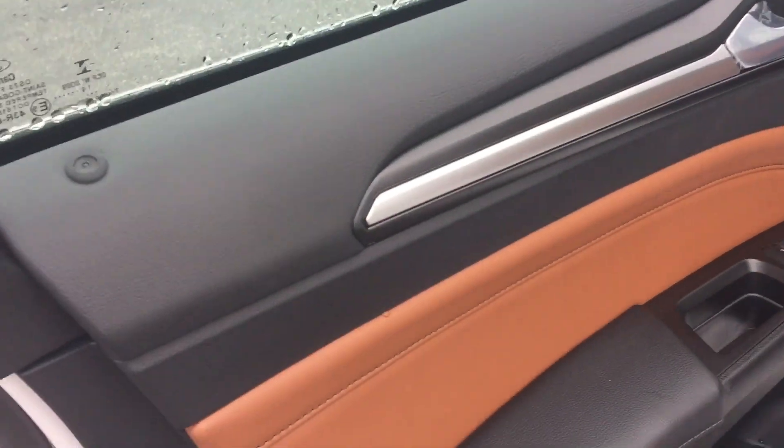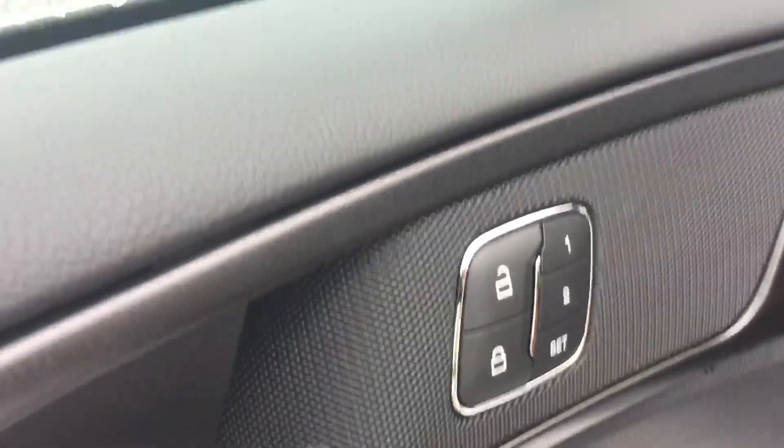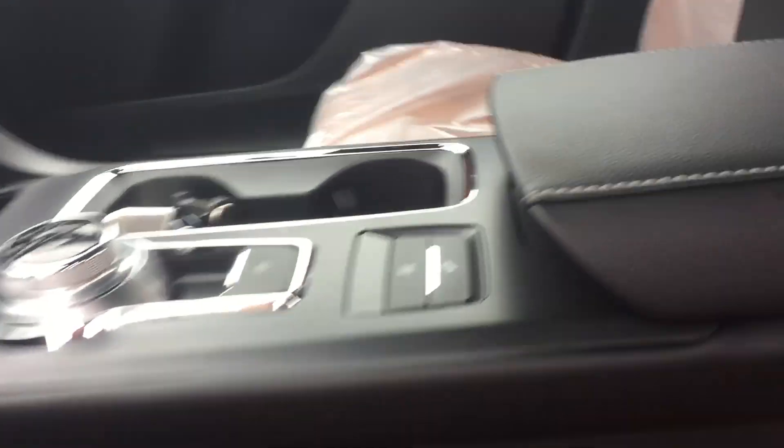This one is the Titanium, so it does come loaded up. It has the brown interior, power seats on both the passenger and driver's side, and two presets for the driver's side that control the mirrors and the seat.